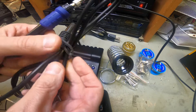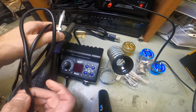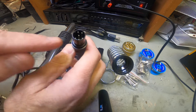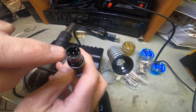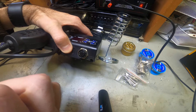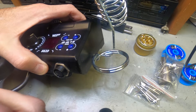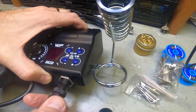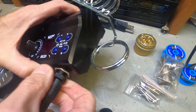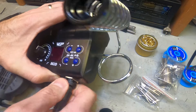To hook up the soldering iron, you take the cable and attach it - it's a six-prong connector with a little key notch. You want to make sure those line up correctly so you don't break the pins. Line up the notch correctly, slide it right in, and then screw it down.